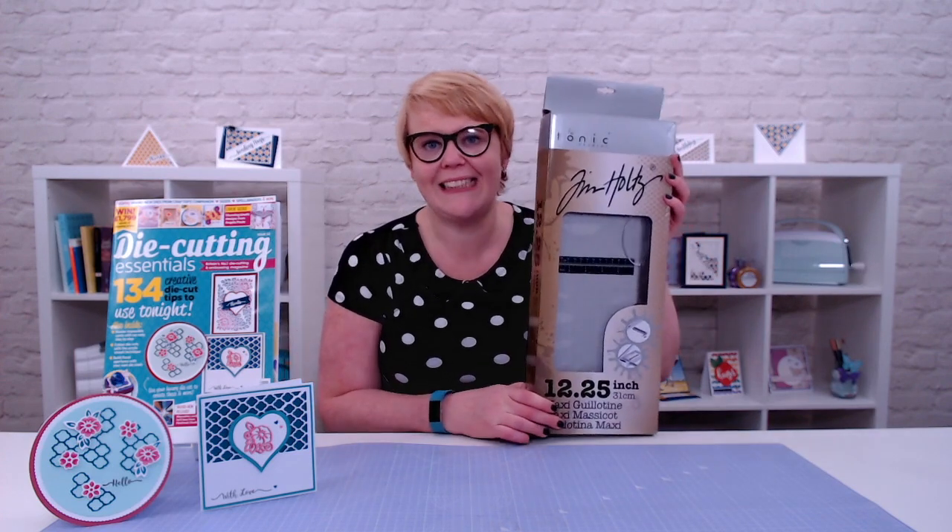If you've been thinking about taking out a subscription to Die Cutting Essentials, there's never been a better time. Issue 52 comes with a fantastic subscriber's gift: this amazing Tim Holtz guillotine.